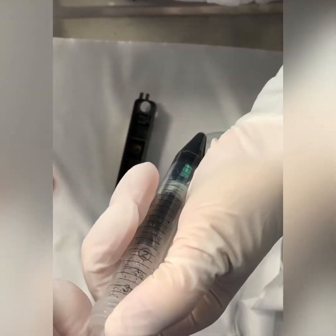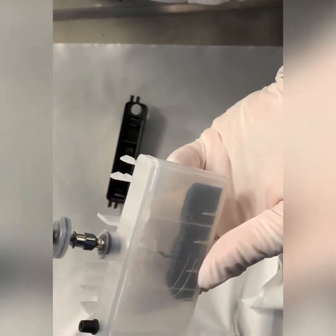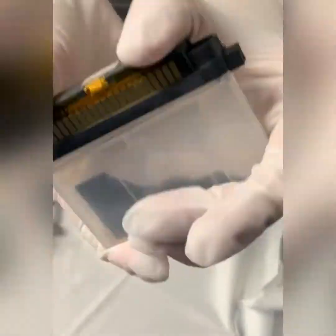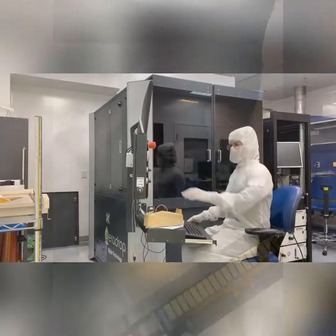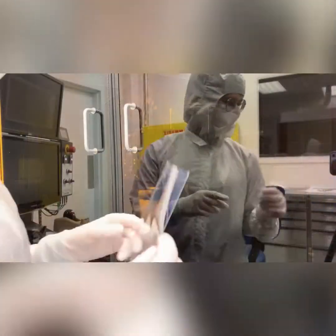Before putting the solution in the ink cartridge, it is important to filter this solution to make sure not to clog the nozzles. I print all my sensors for my project with the inkjet printer here at HIENO, and I print everything on a flexible substrate that I have previously washed and plasma treated.